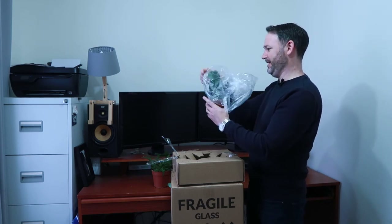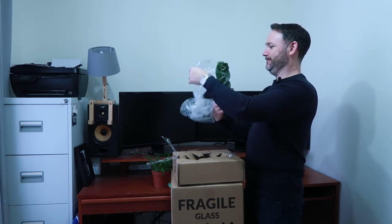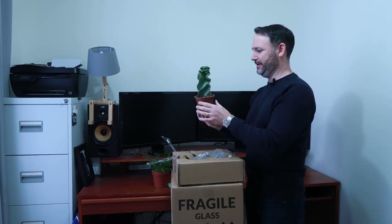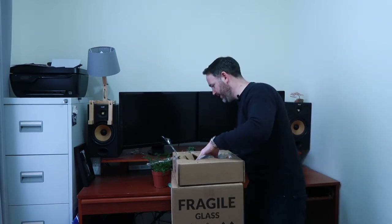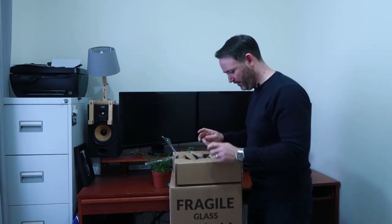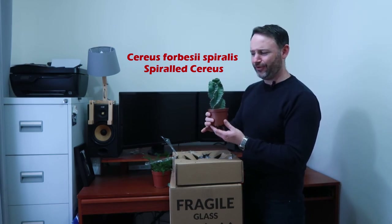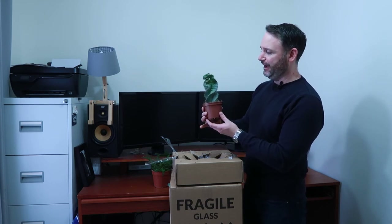Trying to get it off the spines — this is so nice. This is a good specimen, this is healthy. Looks really good. I don't have the tag in here to remind me of the name — there's not a tag in here. I will put the name of this cactus on screen so you can know what it is. But this is really nice, this is a lovely plant.